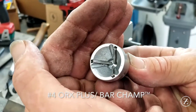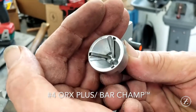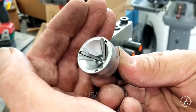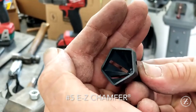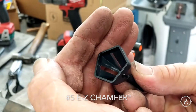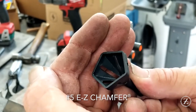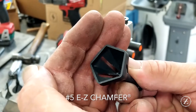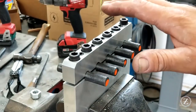My only gripe with this tool is it doesn't have any slots in it, so you can't view your progress. The cutting edges seem to be holding up very well. We're just barely getting through the coating but the cutting edges still look pretty darn good, and we've got more of them.